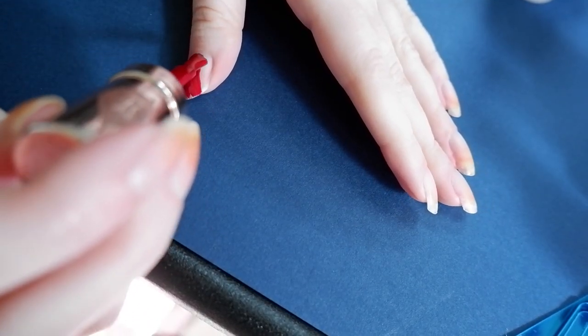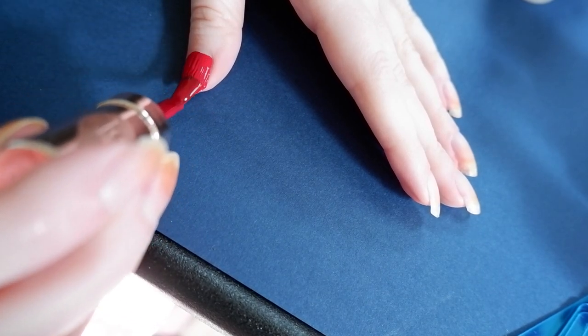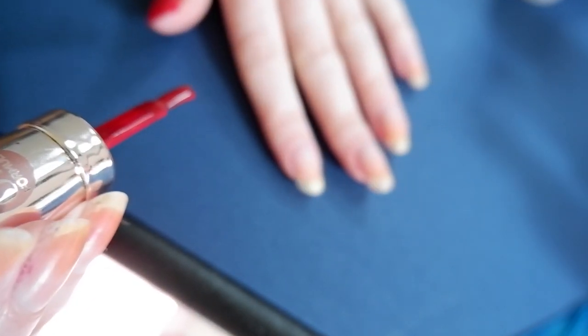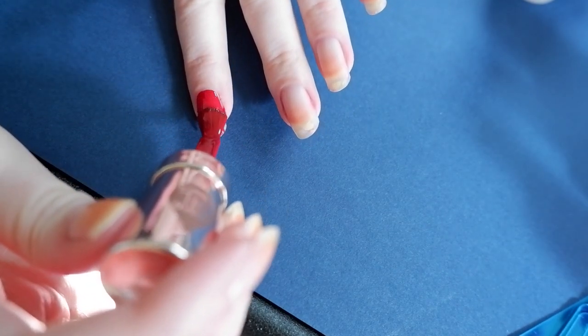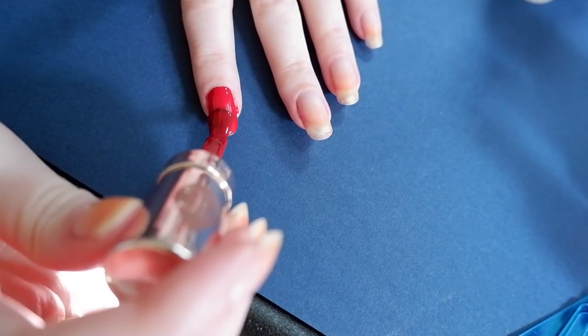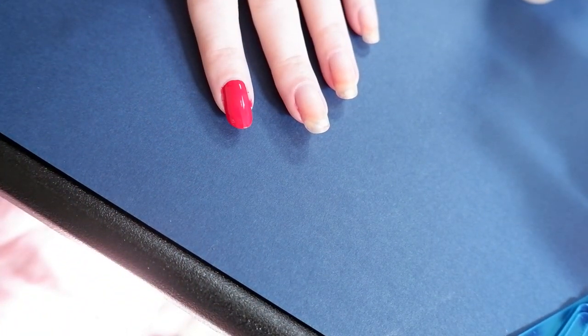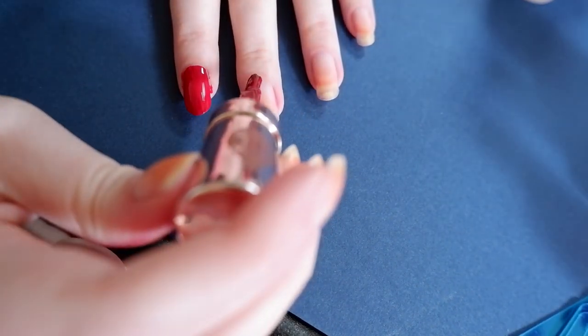First, I needed a control group — in this case, using no base coat at all. This no-base-coat control group allows me to compare what happens without using a base coat with my base coat results. In theory, nail polish on top of a base coat should last longer than with none at all. If it does the same or worse, that doesn't seem good for the base coat, unless you're only interested in not staining the nail.